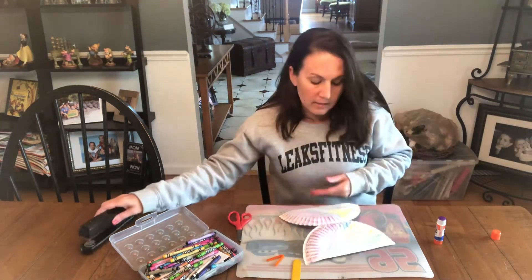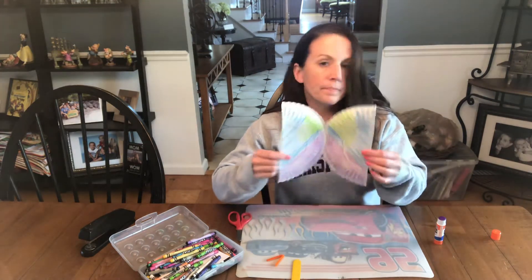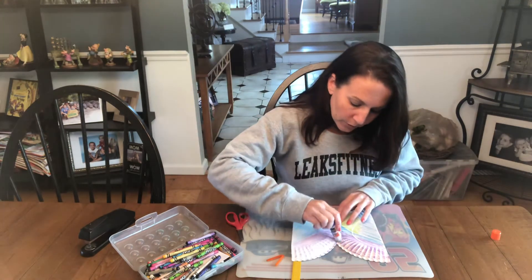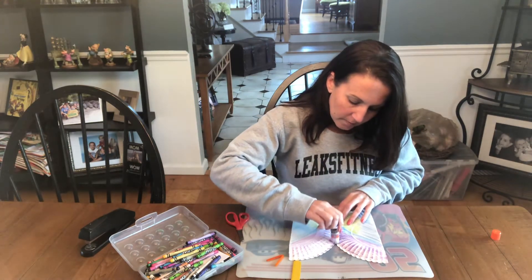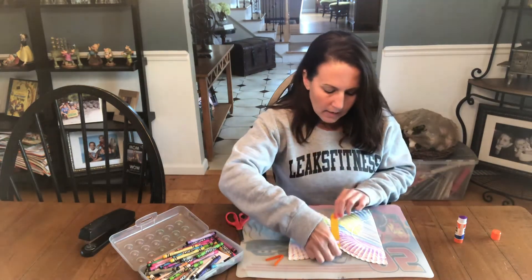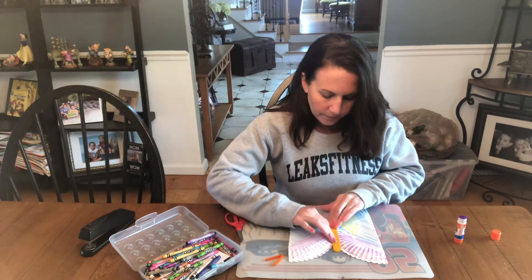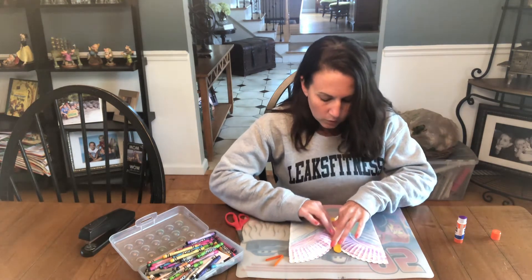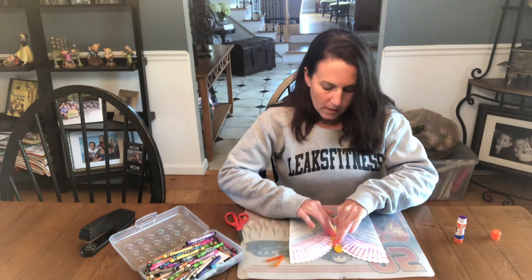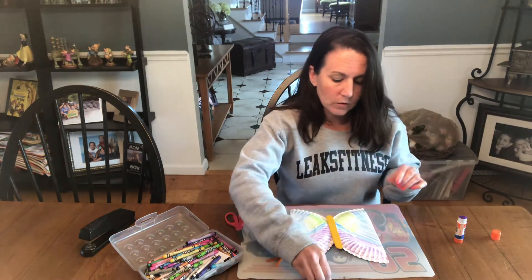When you're done crossing them and stapling them, you have your butterfly wings that look just like this. Put some glue right here in the middle and then take your popsicle stick and stick it right onto the glue. You're probably going to have to press and hold for a little bit because it's an uneven surface — press and hold, maybe count to 15 this time. It's a big number but I think you guys can do it.